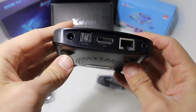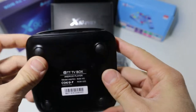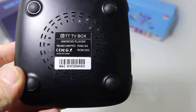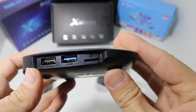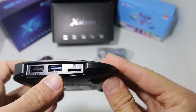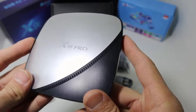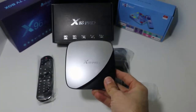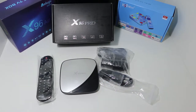We are back at the X88 Pro smart box. We have all the ports in the back — the HDMI and the power brick. On the bottom we have 4GB of RAM and 32GB of storage. We also have two USB ports and one SD card port, and that completes the hardware overview of the smart box.